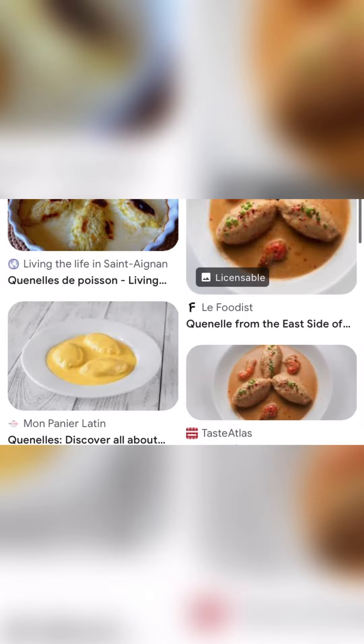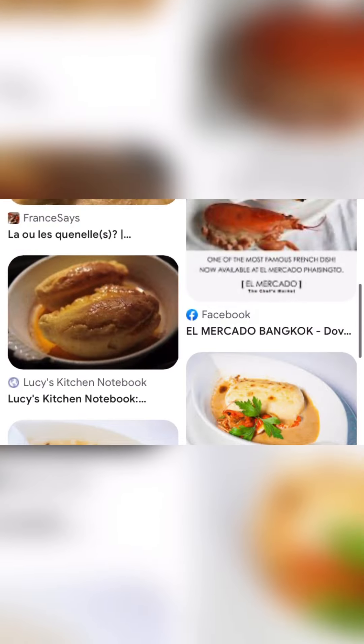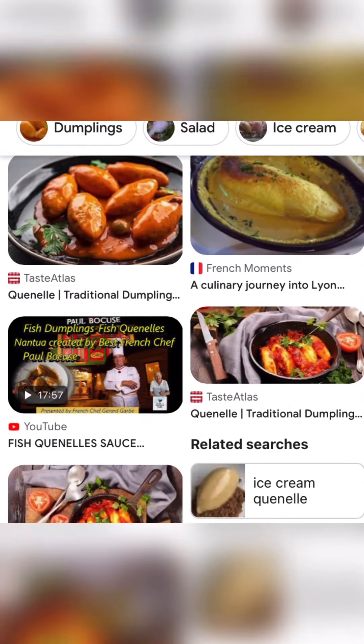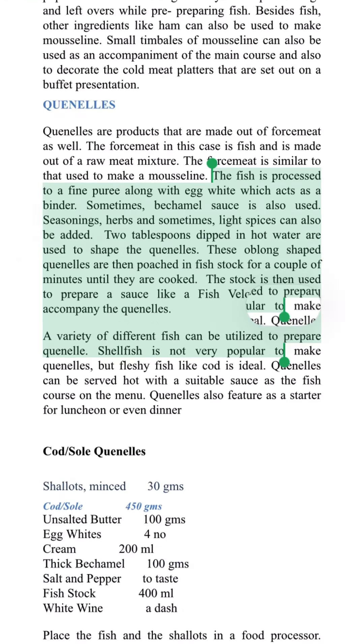Once you get the shape of the quenelles, put the balls into the pan and add fish stock to start poaching for a couple of minutes until they are cooked. Finally, serve them hot.